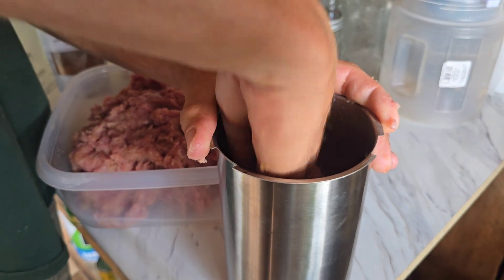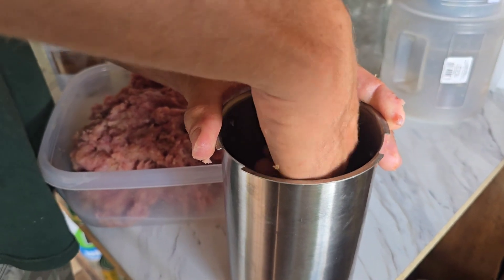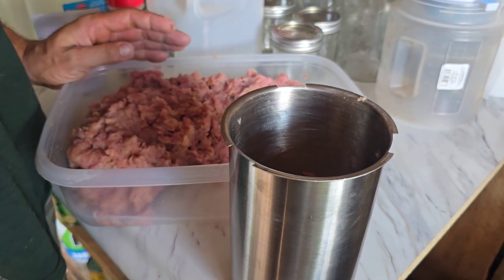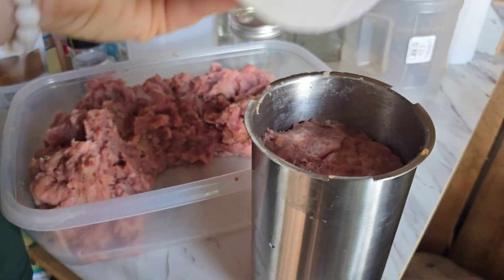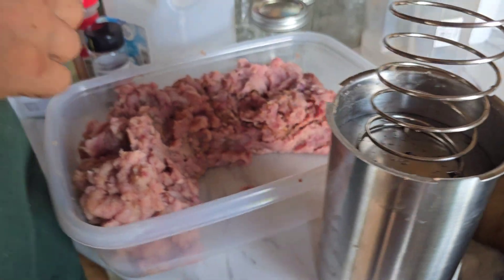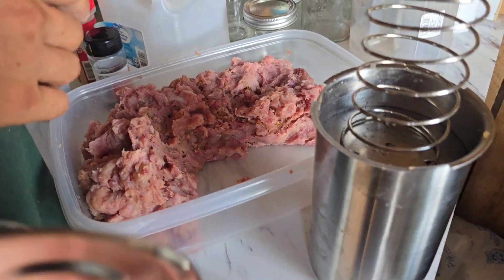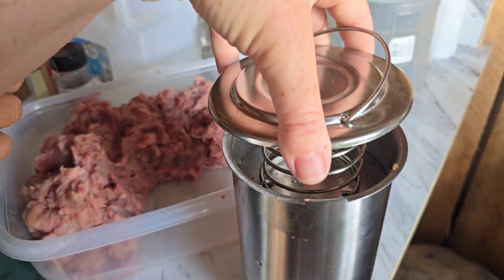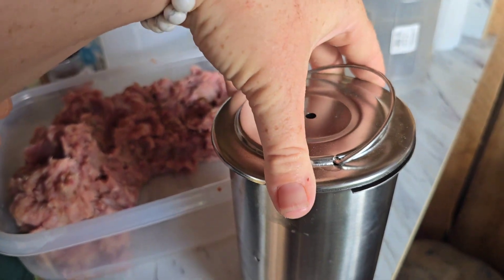Then we will put these into a giant pot full of water and boil them until they are done. We have the first one full. We greased the lid too, and it's going to go on top. Now we are going to put the lid over top and squish it down and then lock the lid.